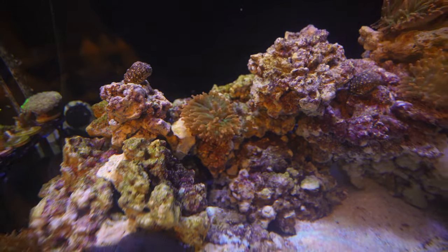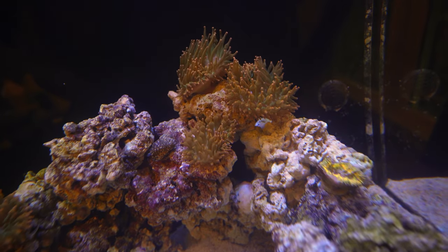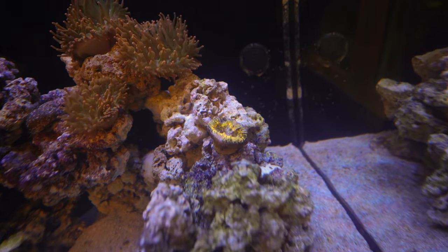Then you have your regular bubble tip, and three other bubble tips over here — rainbow bubble tips. This Lobo is not doing well.